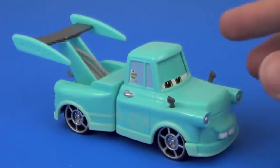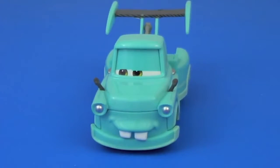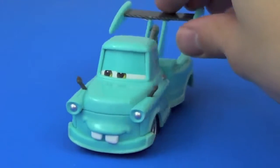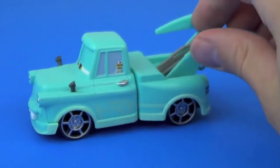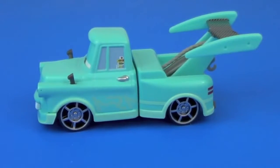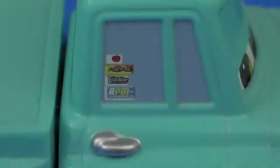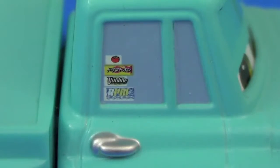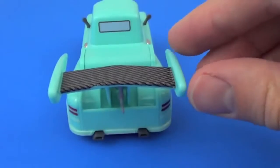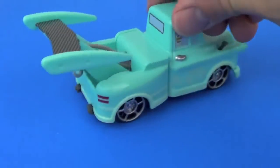My favorite car in this 3-pack, of course, is Tokyo Mater. He's got a nice blue paint job, and his rearview mirrors are plastic. This Mater is die-cast, but he has a plastic undercarriage, so he's relatively light compared to other die-cast cars. If you look really closely, he has some Japanese characters painted on his side, and if you have really good vision, you can see these 4 stickers on his window. Tokyo Mater's spoiler is plastic, and he even has a little gray tow cable underneath his spoiler.